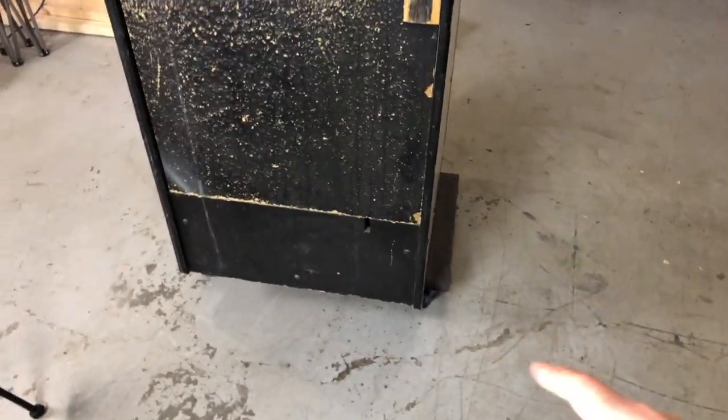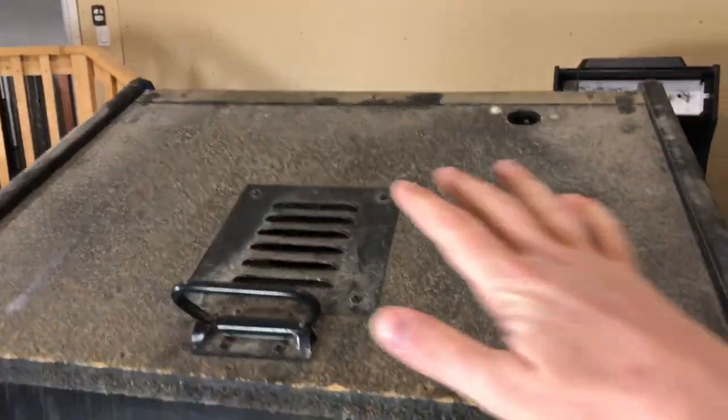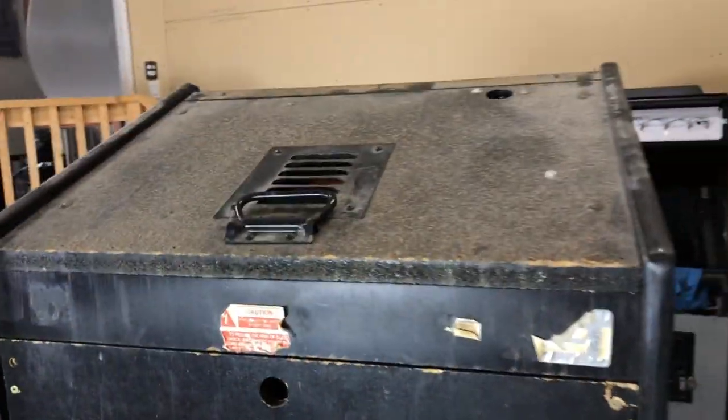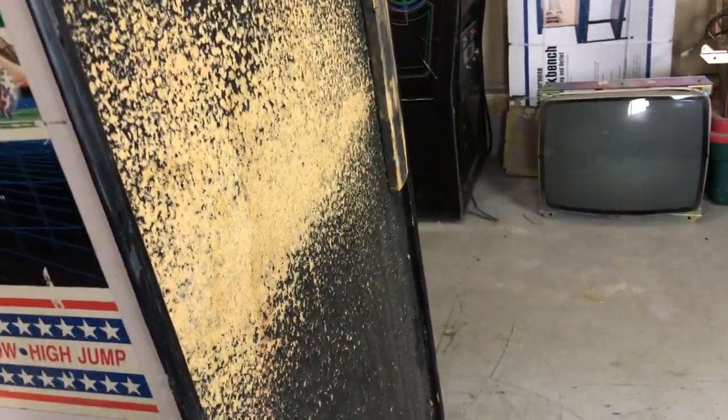That's the front. Now get around back here — it's awesome working with games on dollies because you can just move them around at your will. We're going to pull all of this off on the top, clean and spray those, and all the brackets up top as well. The back panel is a little worse for wear — it's definitely been pitted. We're probably going to replace this whole back panel. It's kind of destroyed.